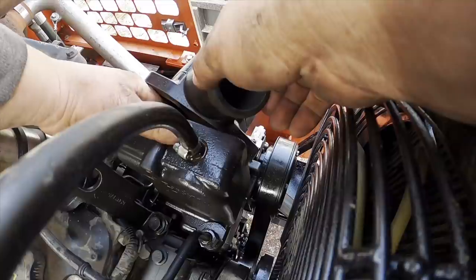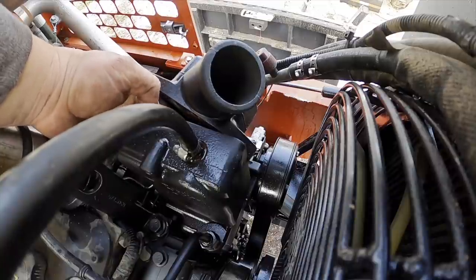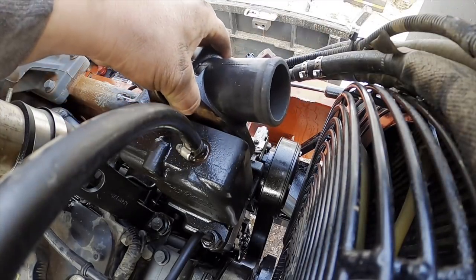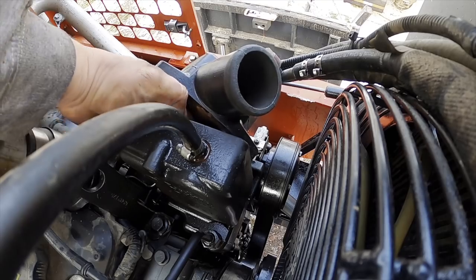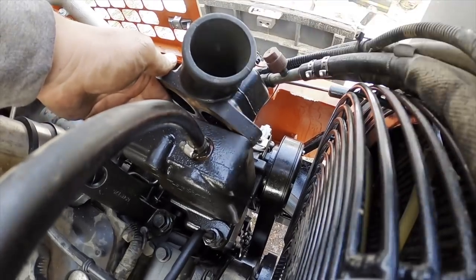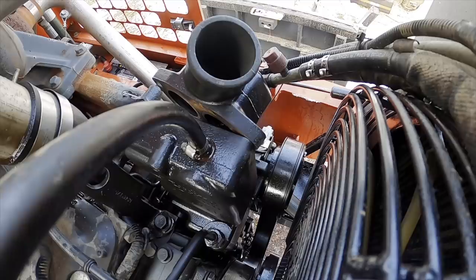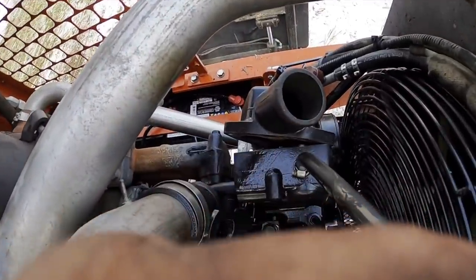That one's wanting to pop up. That one's not wanting to stay in there. There you go, got that one in there. Close everybody, close — but just not close enough. The bottom one's falling out. This is an absolute disaster. This is why people hate engineers, because they engineer stuff like that.